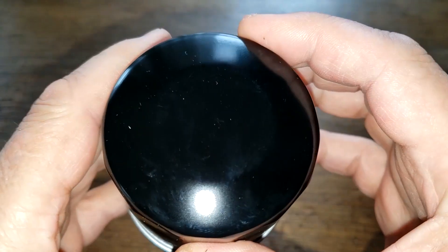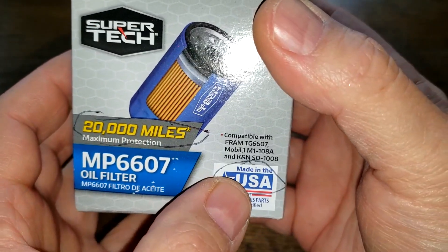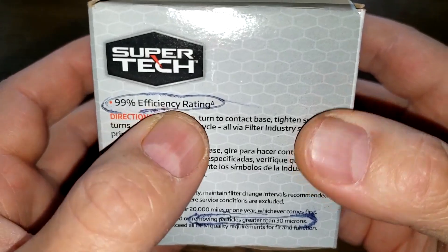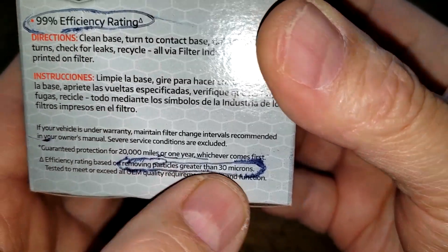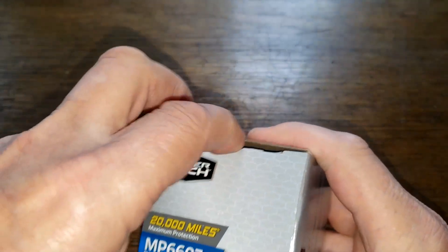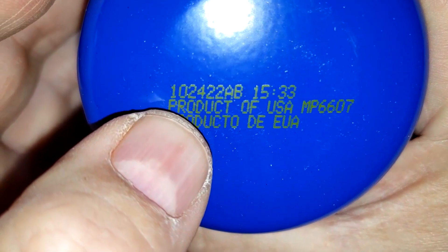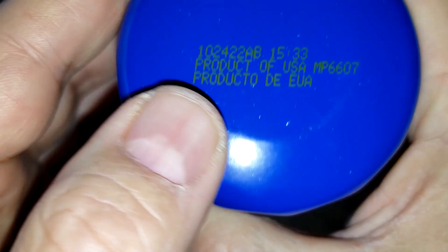Now let's look at the Supertech oil filter. This filter is rated for 20,000 miles, made in USA, 99% efficiency — that's removing particles greater than 30 microns. Let's open this filter up and see what it looks like. It has a date code of 10242 2AB, product of USA.